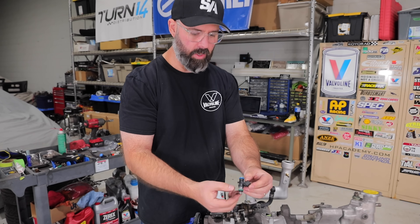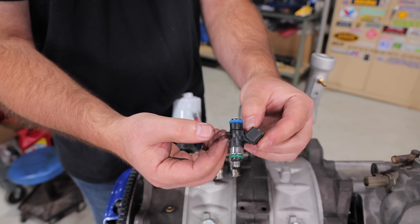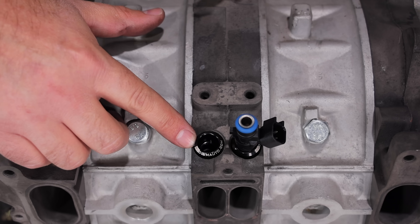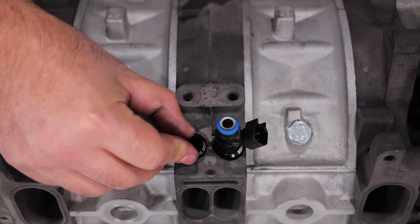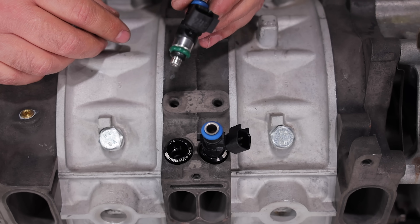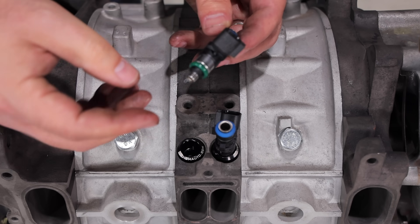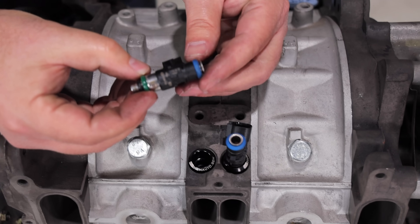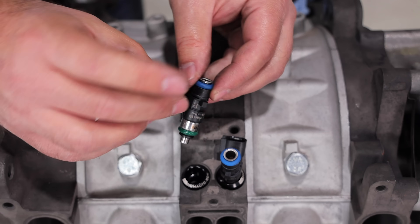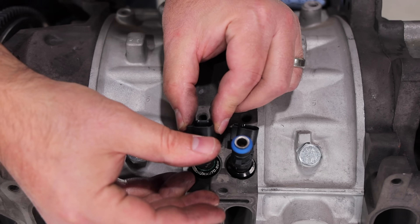Starting with some primary injectors from Deechworks — these are their 950cc units designed to be a direct fit in the FD. We've dropped our Radium Auto fuel injector seats in the hole; they're O-ringed and a press fit. These are a Bosch-based injector that Deechworks dynamically flow tests to make sure they are all matched pairs, so you get the most accurate fueling possible.